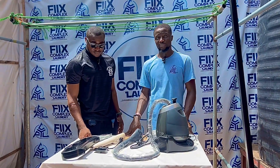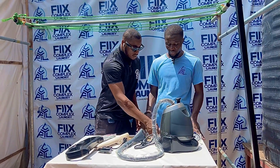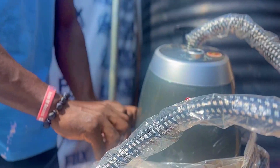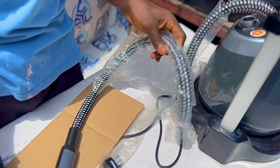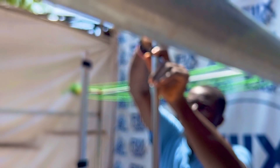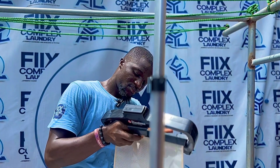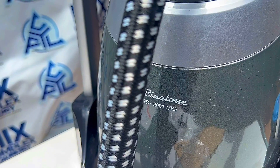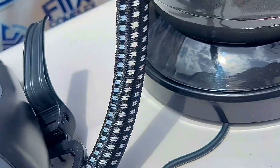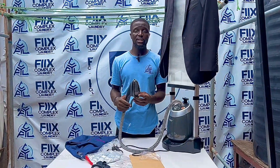As you can see, I am done with the unboxing. Now I am here with my boss, the CEO of First Complex, for the assembly. We are now done with the assembling.